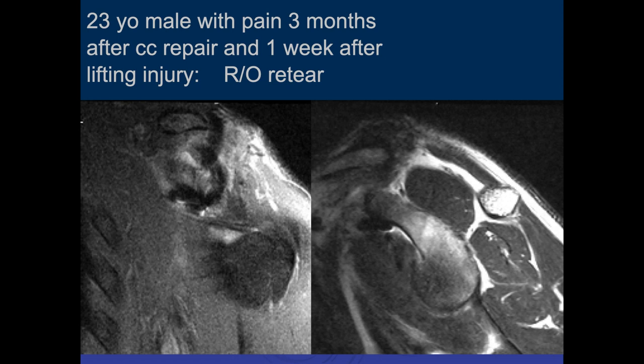We'll continue where we left off before. Here is a case hot off the presses from today. Jennifer, what do you think of this case? Remember, we're talking about AC injuries. It looks like he had a coracoclavicular ligament repair, so there's some metallic susceptibility artifact. He had the repair three months ago, and one week ago he had a lifting injury. He's had pain since.